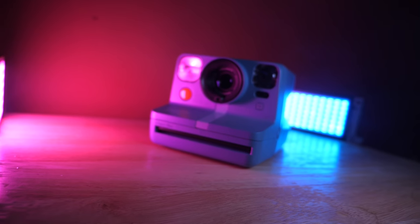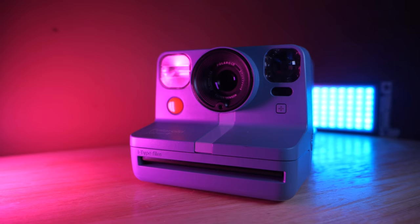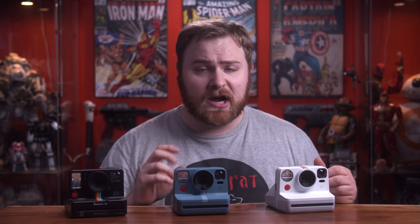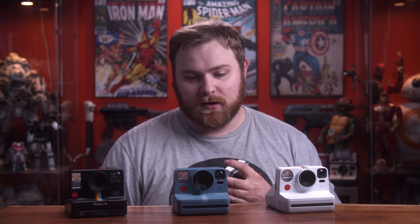The Polaroid Now Plus retails for $140. It comes with the filters, and the Polaroid Now is $99. To do this review, it has cost me a lot of money. It's not like I shot one pack to come up with this review. I think there's some more over there — that's a lot of photos. It's a lot of money wasted on this, unfortunately.